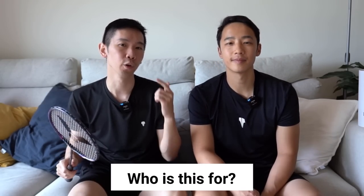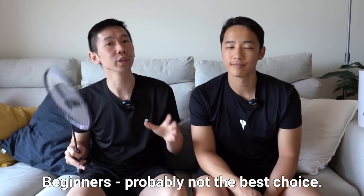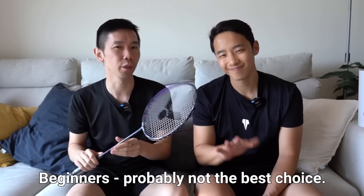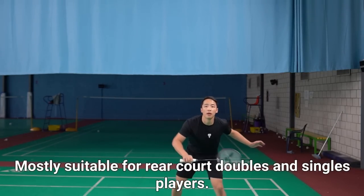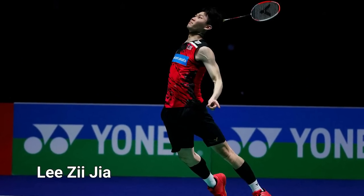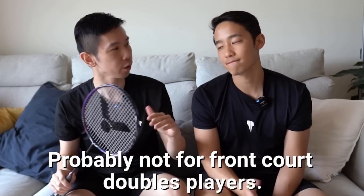So who's it for? It's for all you Black Panther fans out there that are generally intermediate to advanced. A beginner could consider this because it's relatively forgiving for a stiff racket, but definitely think this one through if you're a rookie — it's probably a little bit stiff for a beginner still. It's most suitable for a rear court doubles player or a singles player, especially if you can generate a good whip on your swing, kind of like Lee Zii Jia from Malaysia. It's probably not the best for front court doubles players, but it could still work.